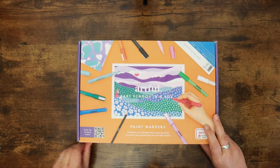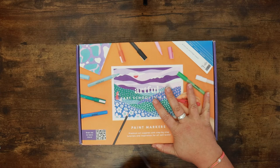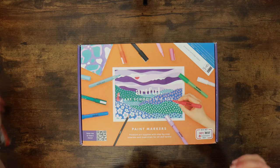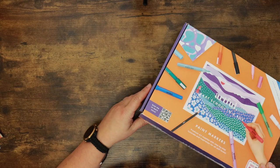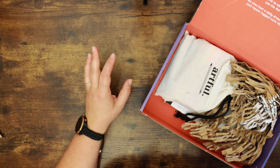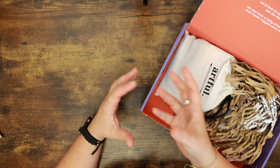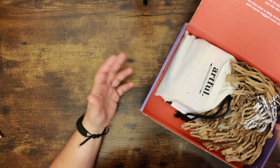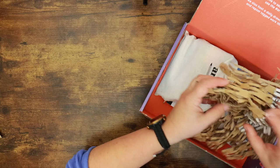Let's get this opened and see what we've got inside. Artful are a UK-based company and they pride themselves on providing really high quality art supplies, but also a lot of additional inspiration and instruction as well to help you along your journey.